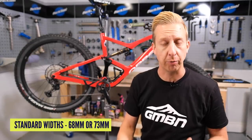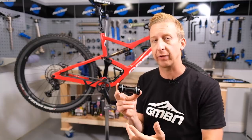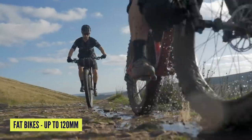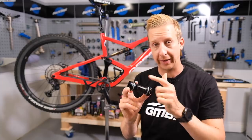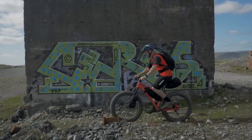What about bottom bracket width? It's going to be different on different mountain bikes. There's 68mm and 73mm options available, which are fairly standard — 68 for road bikes and some mountain bikes, and 73 is a bit more common. Then of course you get the slightly wider options: you get the 83mm, which is pretty much a downhill bike for that bit of extra stability. Then you get fat bikes, which can use those, but more commonly tend to use up to 120mm width between the actual bottom bracket bearings — to accommodate the width needed for the wider drivetrain spacing for that bigger rear tire.